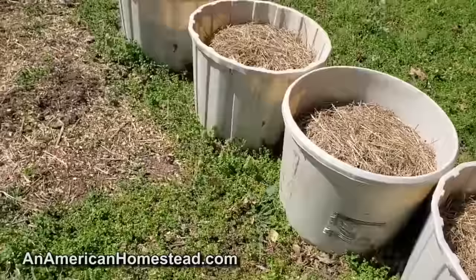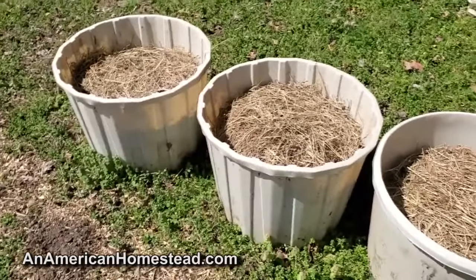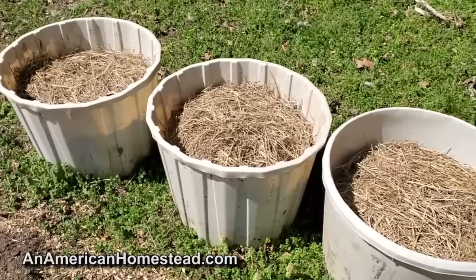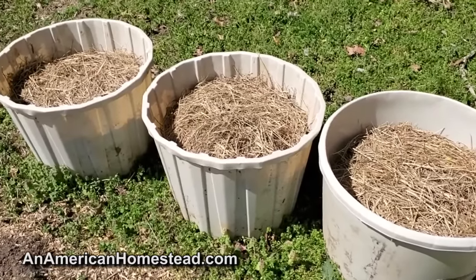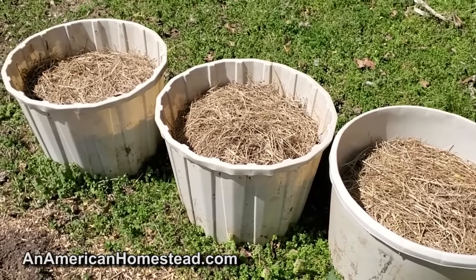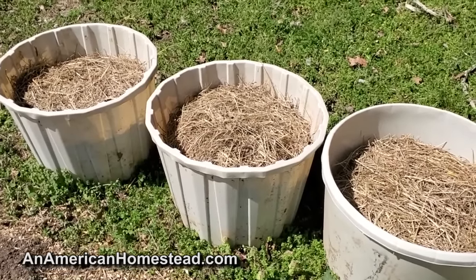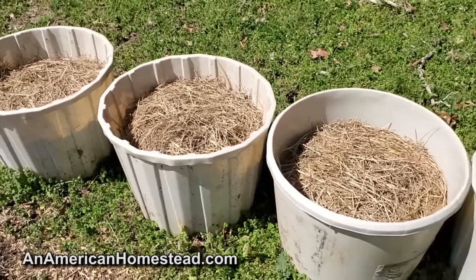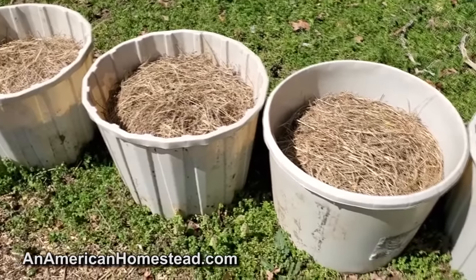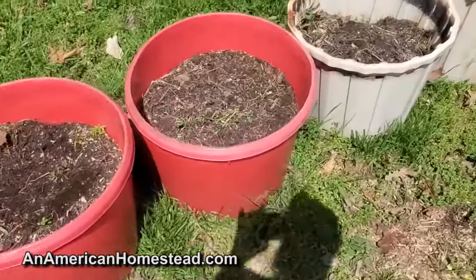These mineral tubs are pretty easy to find if you live in cattle country. Farmers give their cattle minerals that come in these tubs, and a lot of times recycling centers won't take them because they're hard to deal with. So the farmers are just stuck with them piling up until some fortunate person comes along and says, 'Hey, I'd like to take those off your hands.' The farmer says absolutely, and you take them home and fill them up with all the manure your sheep are giving you for free.